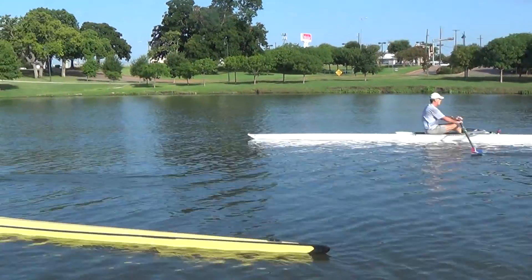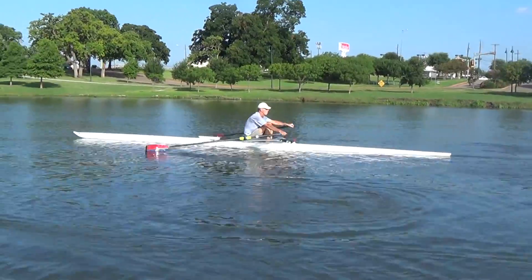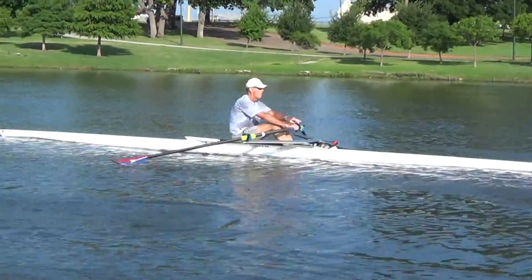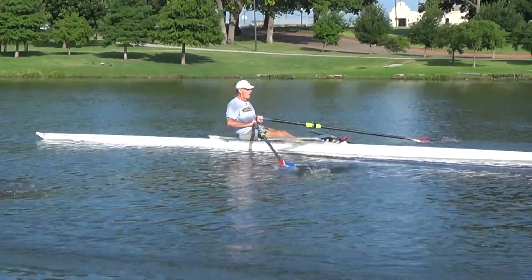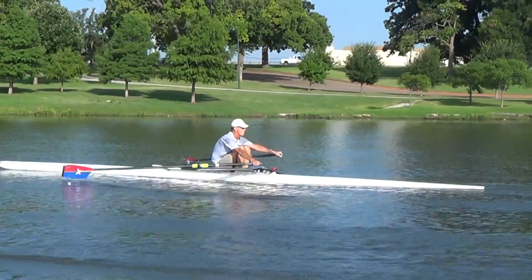Okay, this is John and Jim — we catch John first here. Good stroke, nice rhythm. We can do a little bit more time on the recovery.